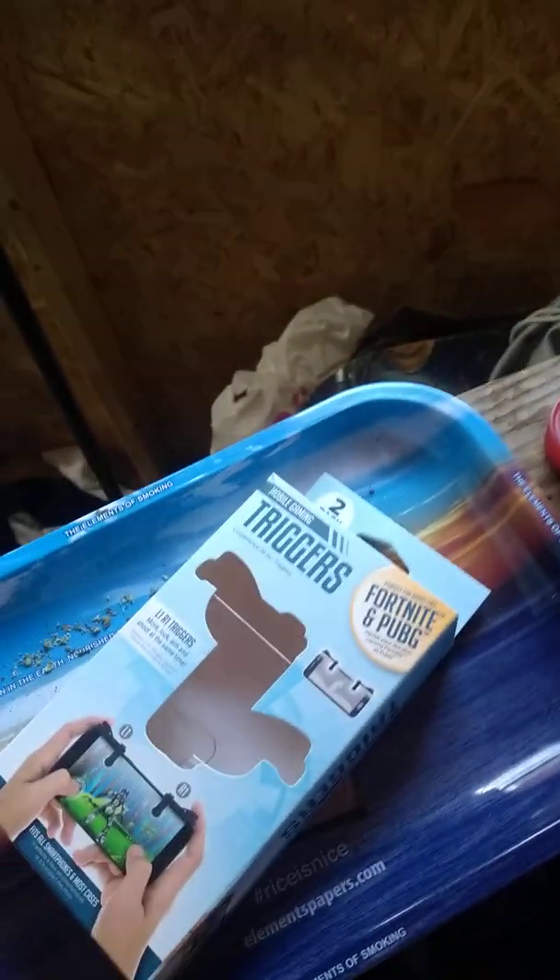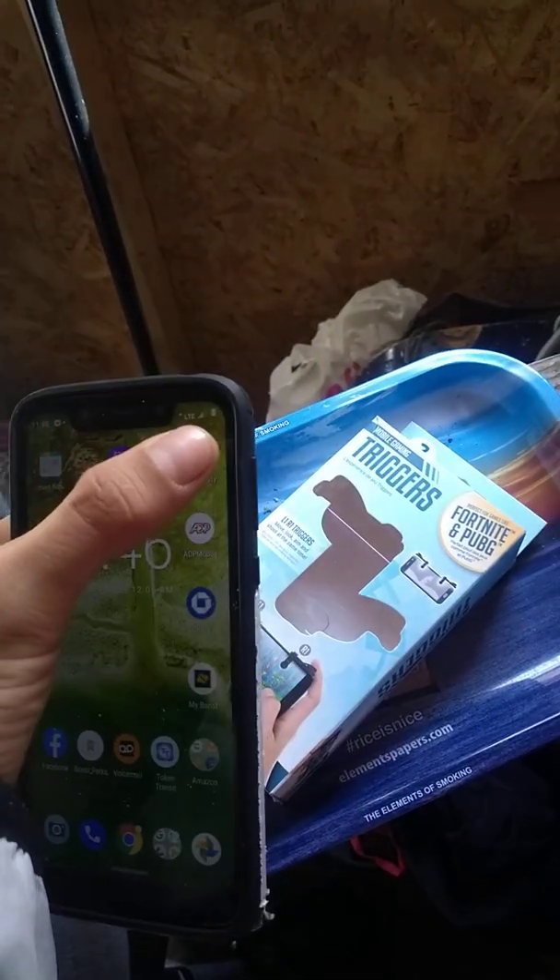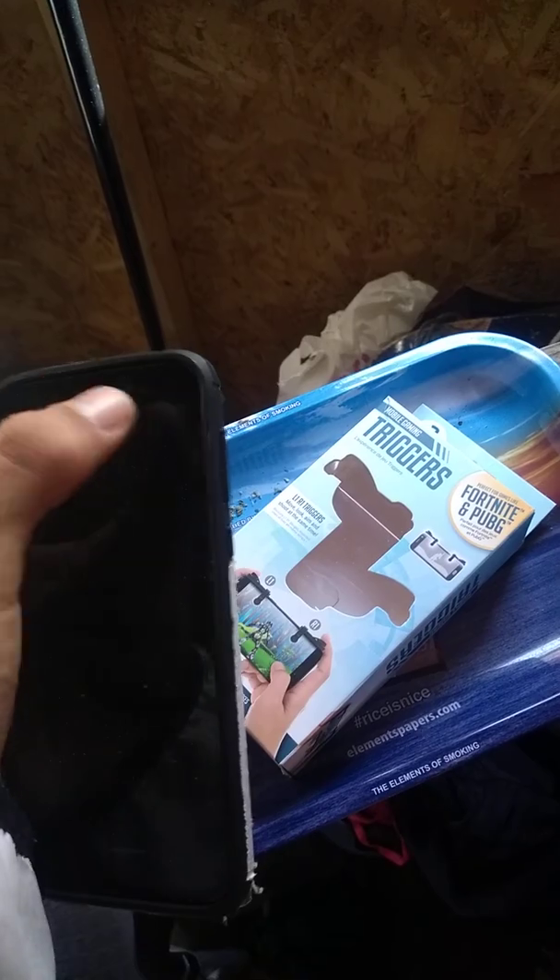I really just woke up so this is my phone — I use the Moto 7G Play. I freaking love this thing. And just to show you really quick, it really does do what it does. So easy. And just a quick FYI, they say it doesn't fit with the phone case.